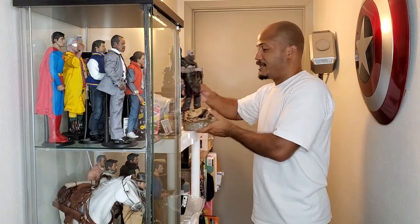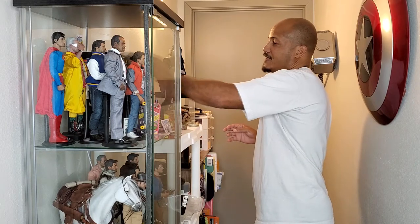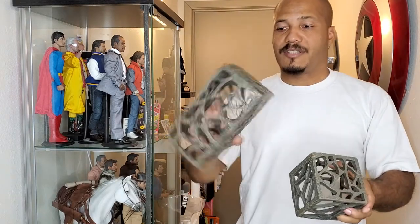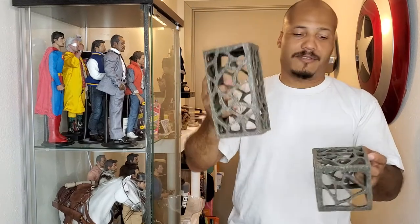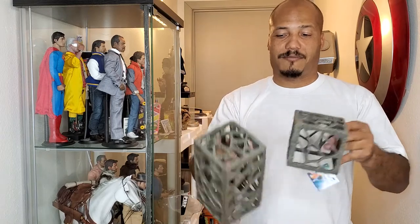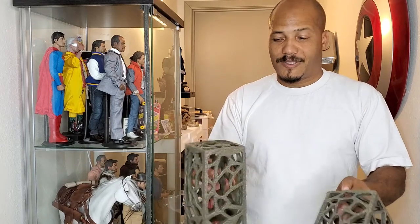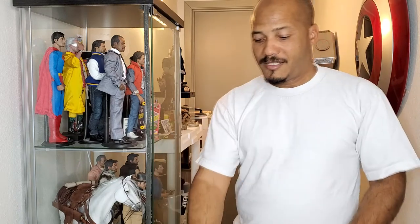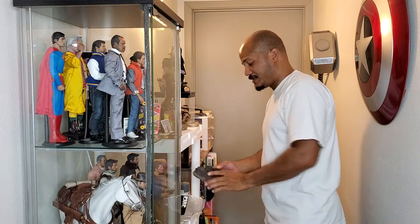I also just recently picked up these other unique pieces — the same kind of stuff used for fish tanks. You can use these for your figures as well, like maybe on another planet or however you want to set it up. It's literally up to your imagination how you use these accessories, but they're just nice displays you can use.